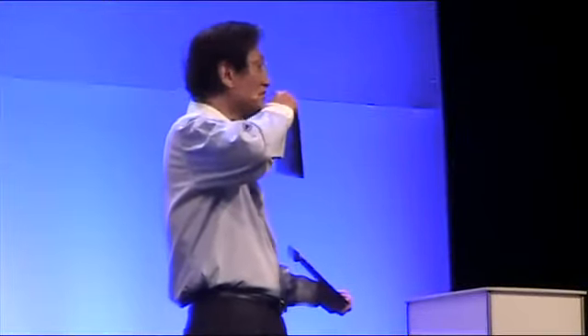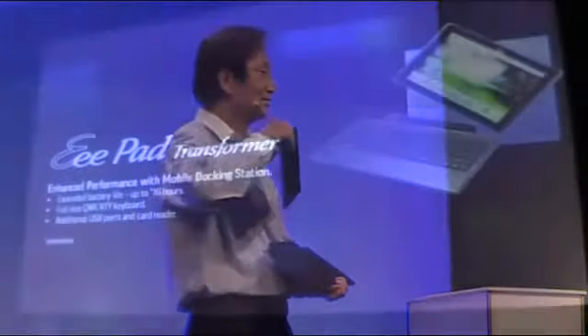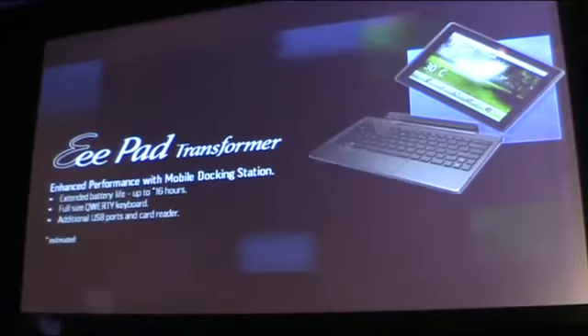So this is the Transformer. The Transformer provides the best mobility. It can extend the battery life up to 16 hours according to our best estimation. And you get a full-size keyboard, additional USB ports, and a card reader.